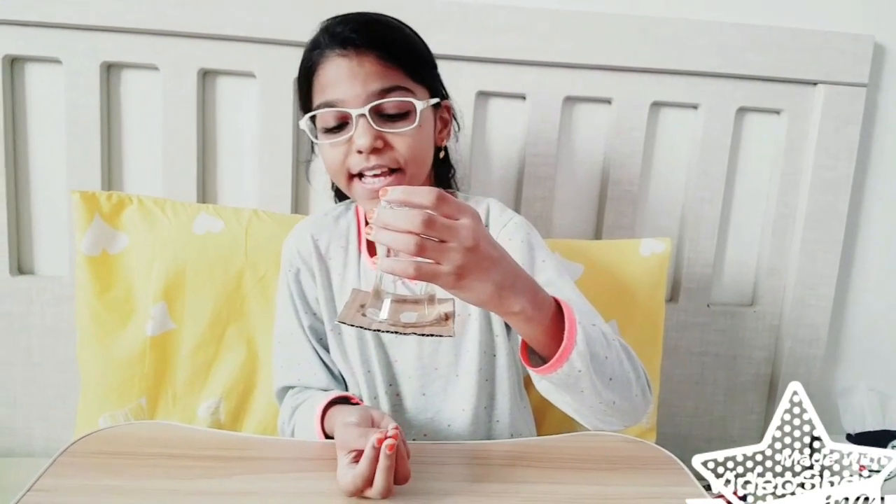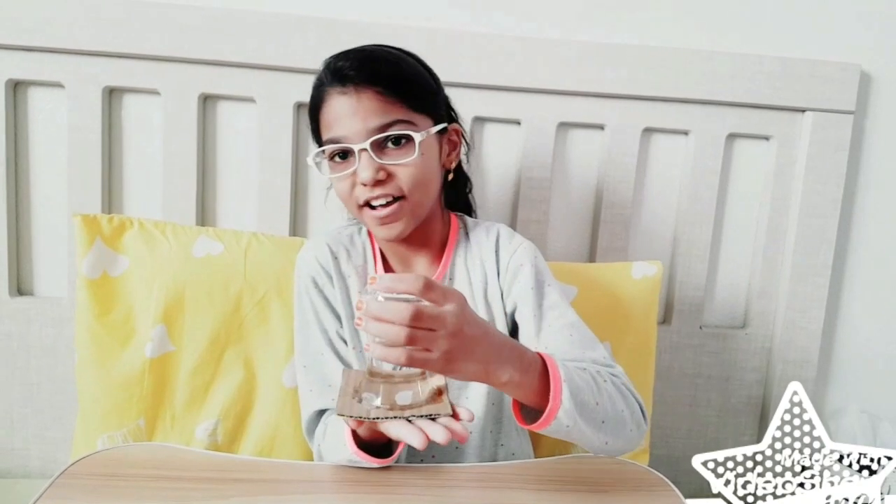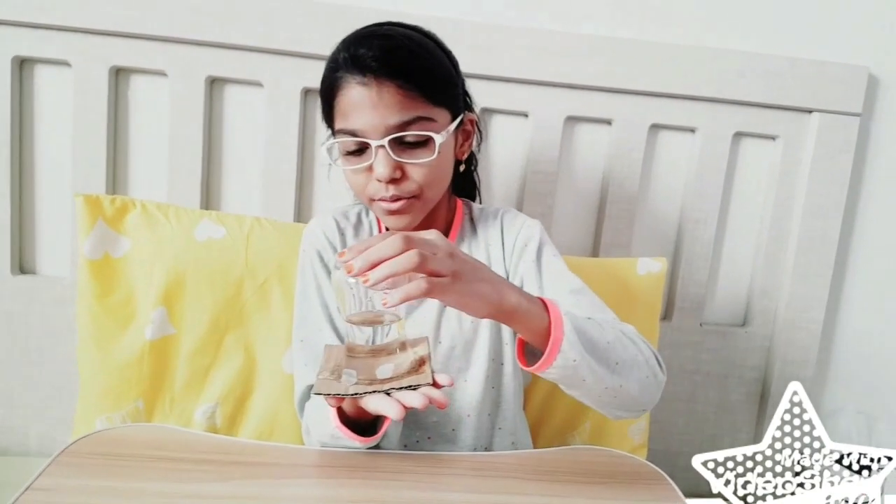Wow friends, the experiment worked! Why is the cardboard hanging? Because air on the downside is giving pressure, and that is why the cardboard has stuck to the glass.